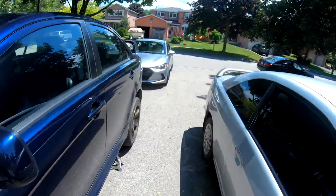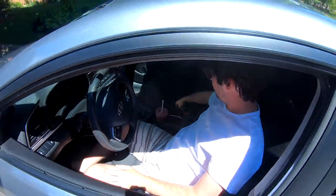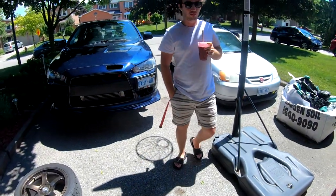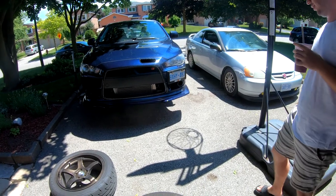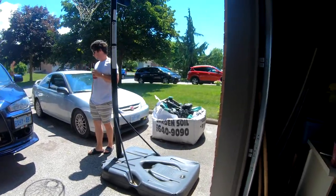Look who decided to show up. I got you a smoothie. Damn, my best friend coming in clutch — that's why he's my best friend. I was drinking coffee but this is better. Oh, what are you doing? Oh, you're going to change the brake pedal? Yeah. That's cool.